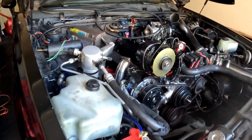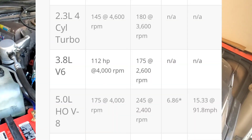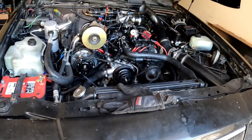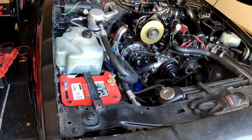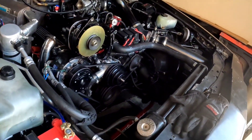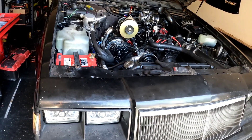The '84 Mustang GT was this car's direct competition. In 1984 the Mustang GT came with a 5.0 liter V8 producing 175 horsepower at 4,000 RPM and 245 foot-pounds of torque at 2,400 RPM. This Grand National could produce 200 horsepower at 4,400 RPM and 300 foot-pounds of torque at 2,400 RPM. Now moving to the '95 Ford Mustang GT - also a 5.0 liter V8 - it produced 215 horsepower at 4,200 RPM and 285 foot-pounds of torque at 3,400 RPM.